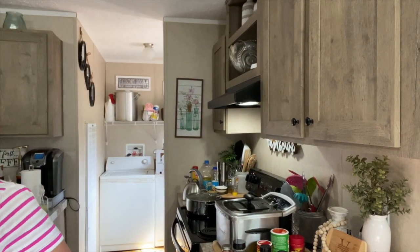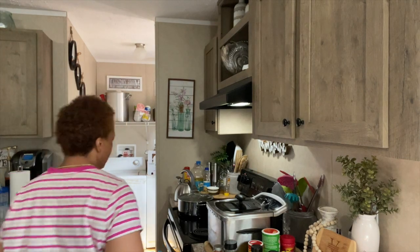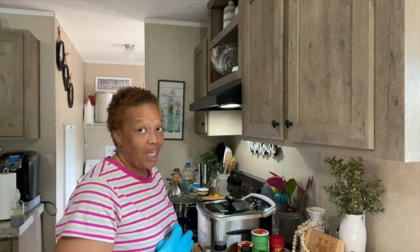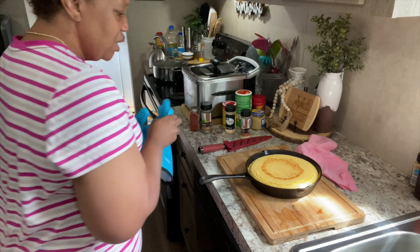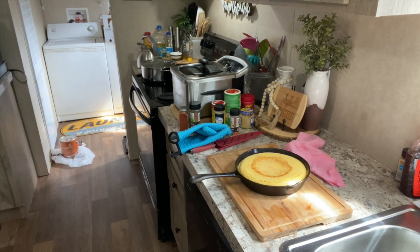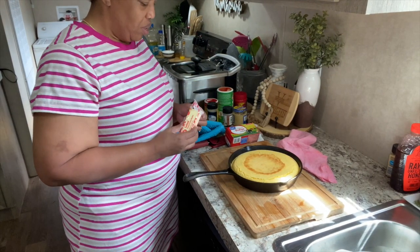We've got just a couple of seconds until the cornbread comes out of the oven, so I wanted to make sure the camera was back on so you could see it. As you can hear, the cornbread timer is finished. Let's go see what she looks like. Oh, that looks so good, y'all! I'm going to get some butter and put it on, and I think I'll stick it back in for maybe five minutes.